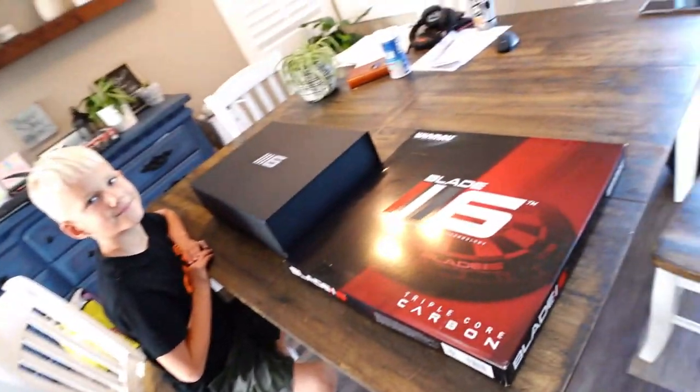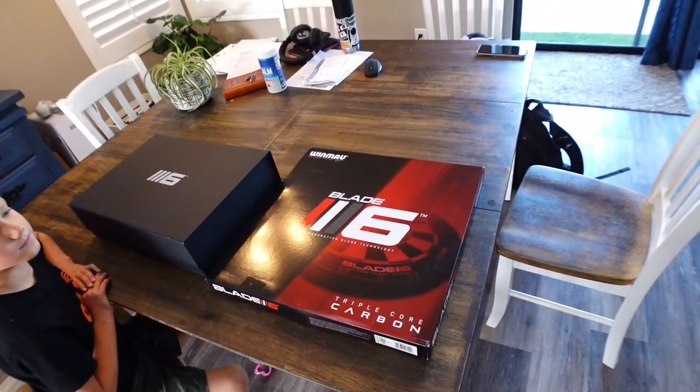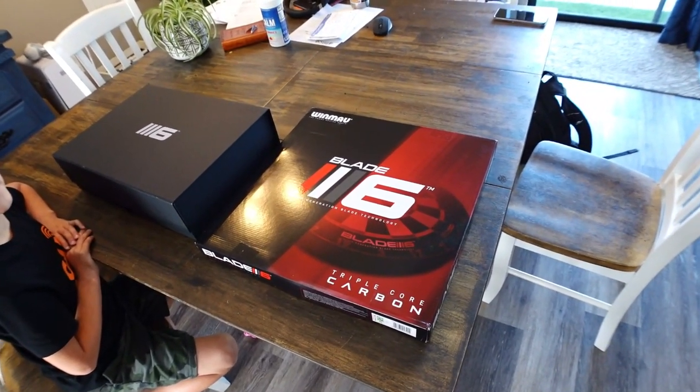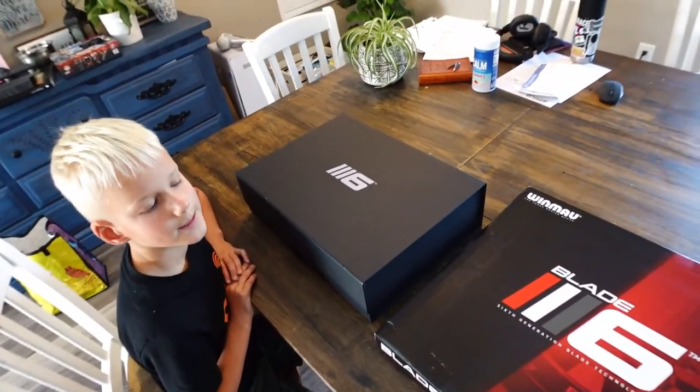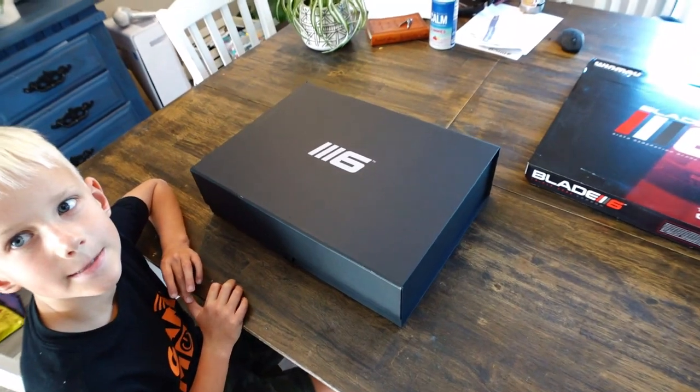So first off, here we have the Blade 6 — and this is really cool. I've got the triple core carbon Blade 6, and I'll be doing a review on that here soon. But this box right here that Dylan's going to help me with — this is super awesome.